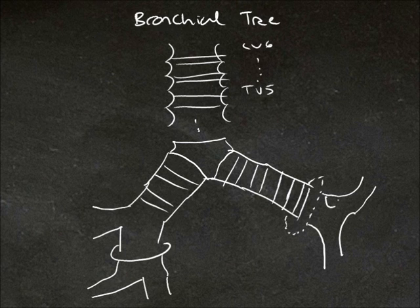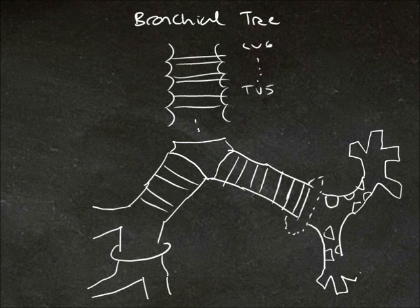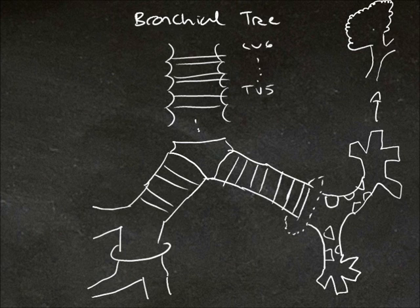From here we have irregular cartilage. We have the lobar bronchi branching into segmental bronchi. These segmental bronchi keep branching and form bronchioles. Bronchioles connect with alveolar ducts, and the alveolar ducts connect with alveoli. Then you get the exchange of oxygen and carbon dioxide.